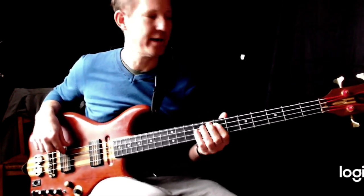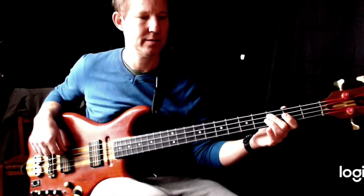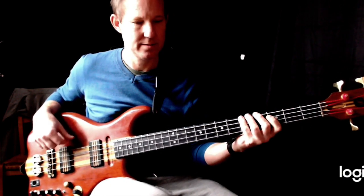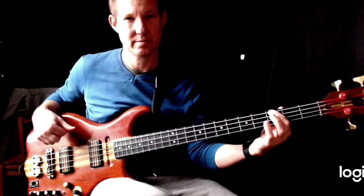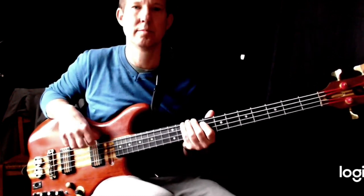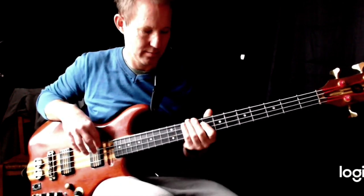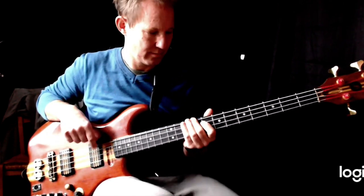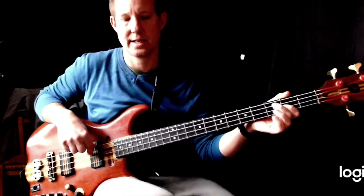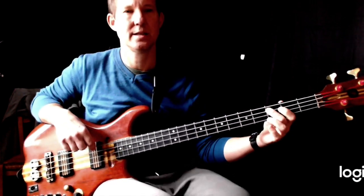A bridge: F, A, C, E, F, A, C, G. So that's our bridge, so I'll go into that. F, A, C, E, F, A, C, G.